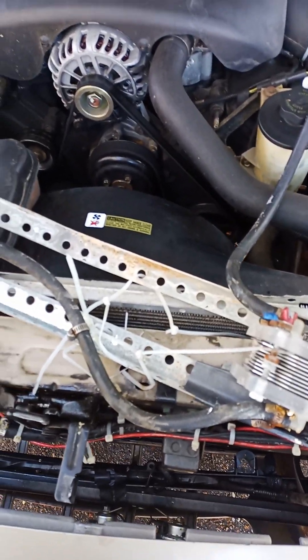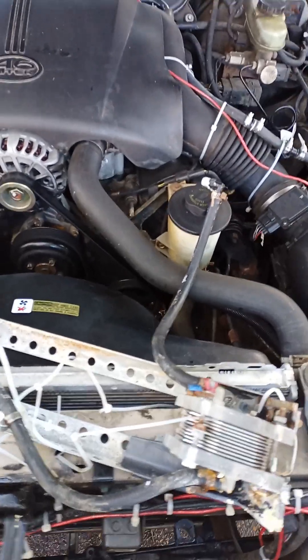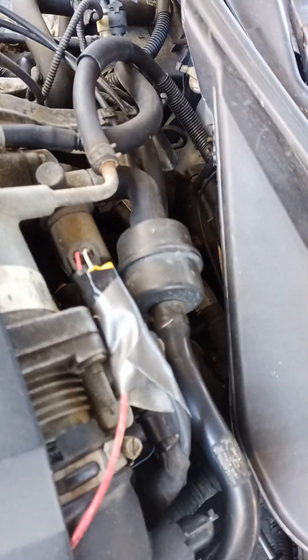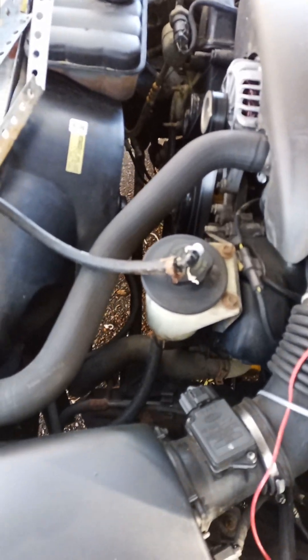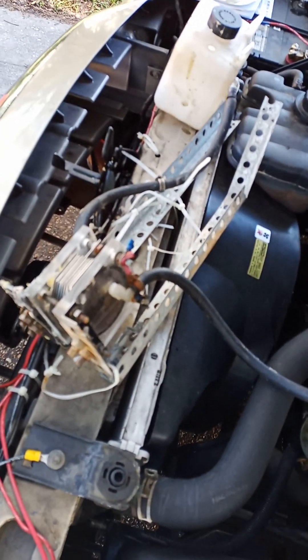I received no increase in gas mileage, so I would advise you not to buy it. You also have to be knowledgeable enough to hook up to something that comes on when your ignition comes on. The system failed in my view. Physicists will tell you it does not work, and my review confirms it did not work, which is why I have uninstalled it.